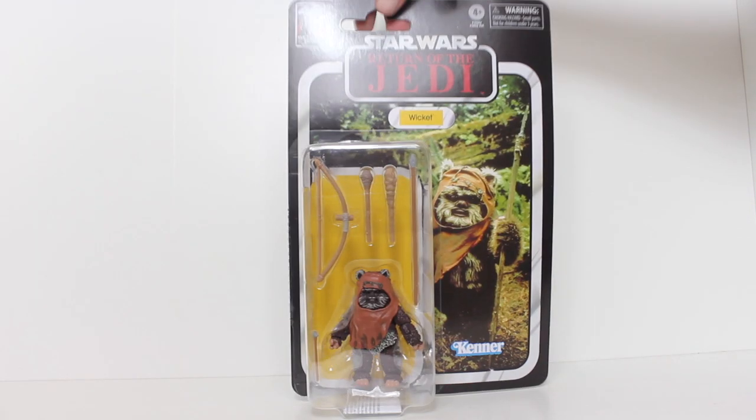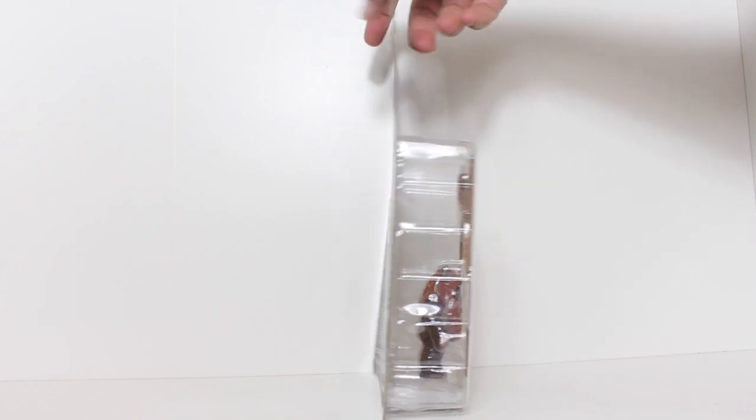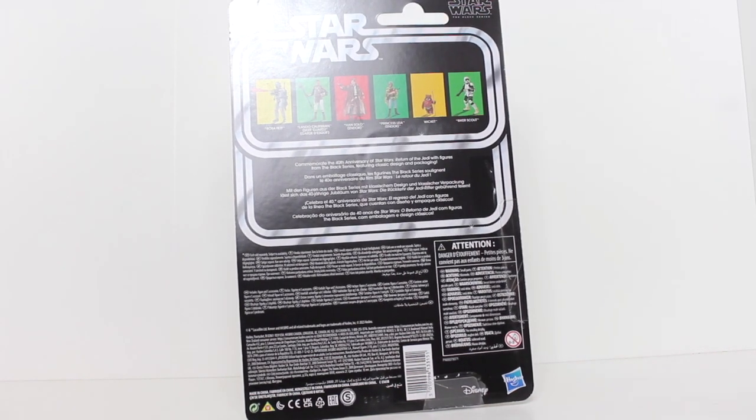Hey, this is John Carlos, and I'm here with a look at the 40th anniversary of Return of the Jedi Black Series action figure of Wicket.